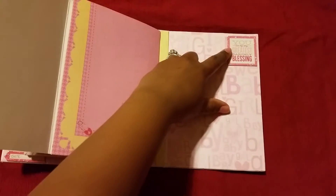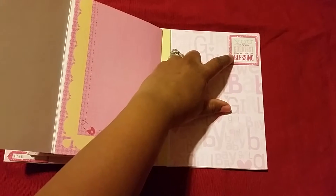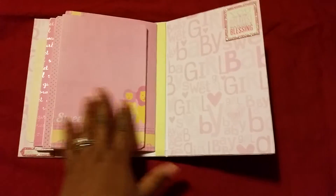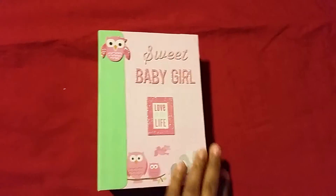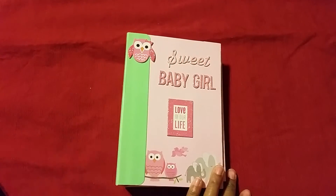This says 'You Are My Very Greatest Earthly Blessing,' and that's it for the book. If you have any comments, let me know. Thank you for watching!